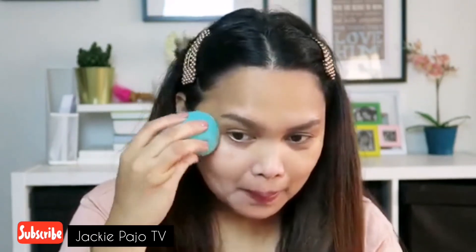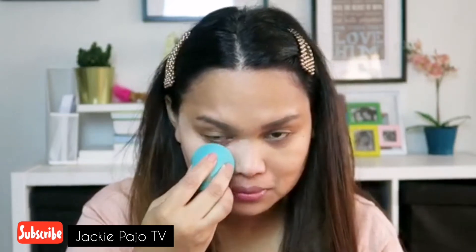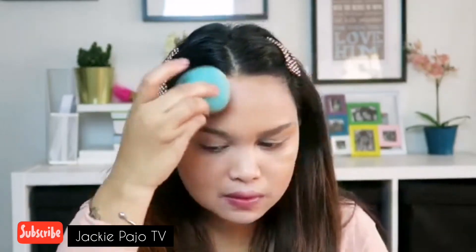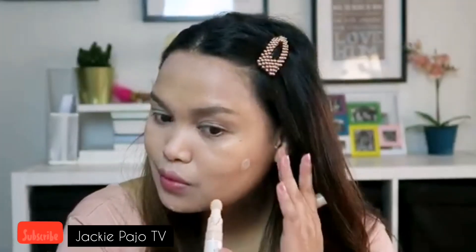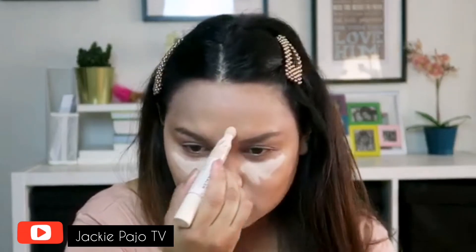I'm using my beauty blender, and I'm using my fast base concealer to remove my blemishes and also my dark circles and the nose bridge.